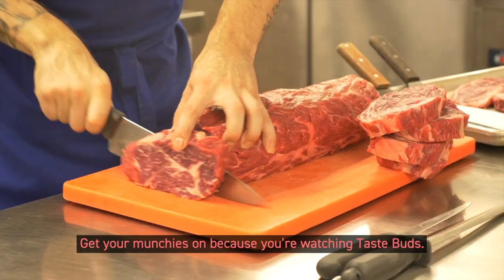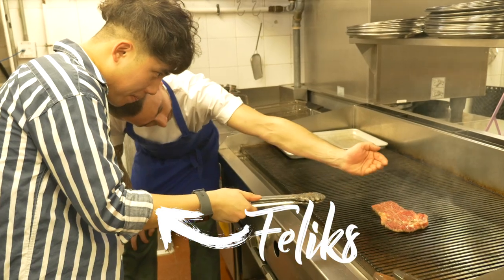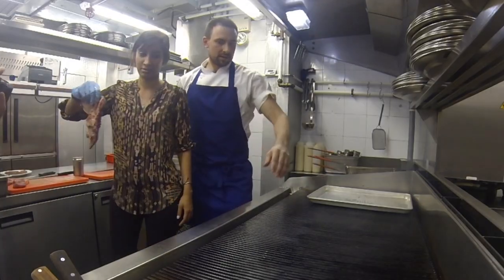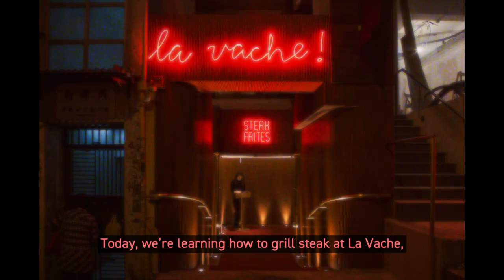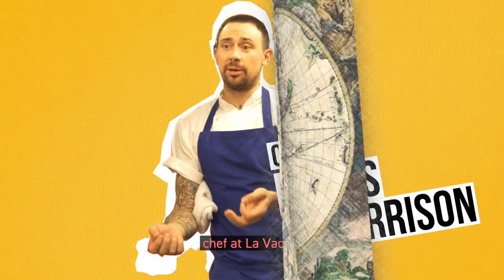Get your munchies on, because you're watching Taste Buds. Today we're learning how to cook steak at La Vache, a Parisian steakhouse in Hong Kong. This is James Harrison, chef at La Vache.